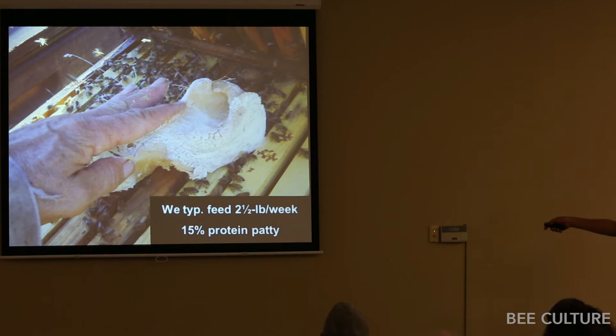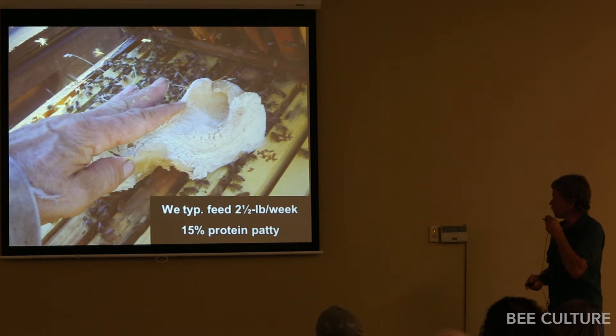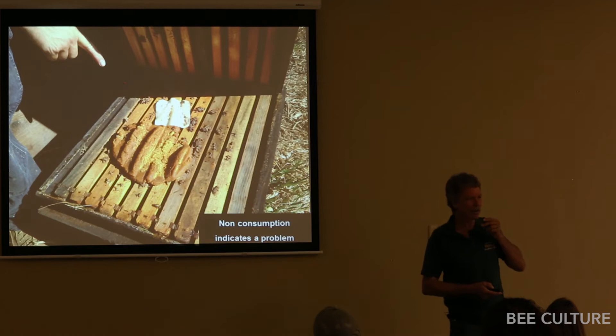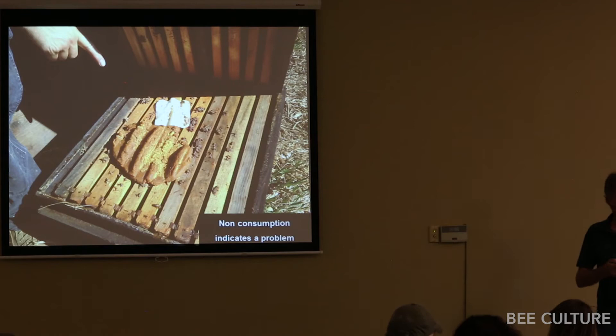We typically feed about two-and-a-half to three pound patties of 15% protein in our operation, about once a week for a strong colony. We don't feed pollen patties every time — only when it's indicated. We don't put a patty in our hives during spring and through the honey flow. Only in late summer and fall, and maybe a little bit in winter.